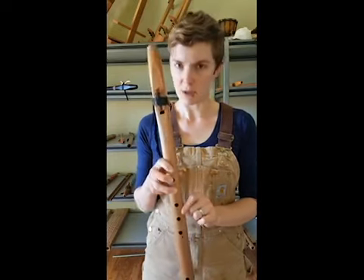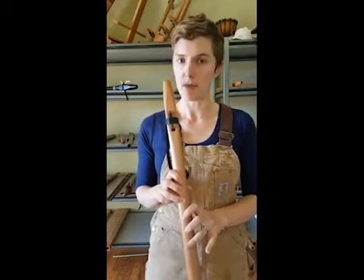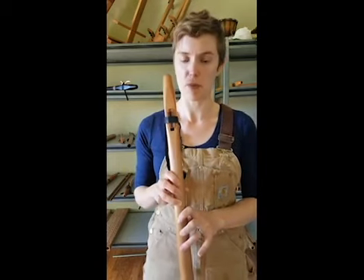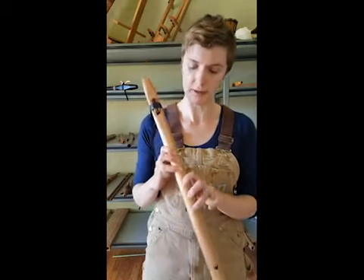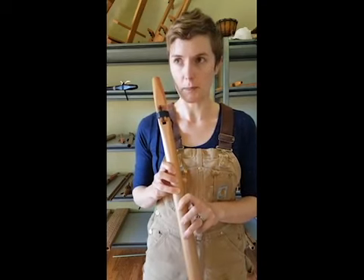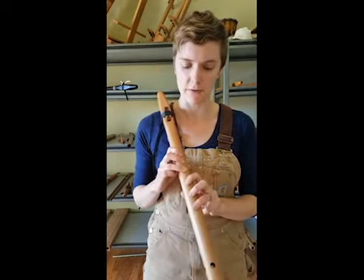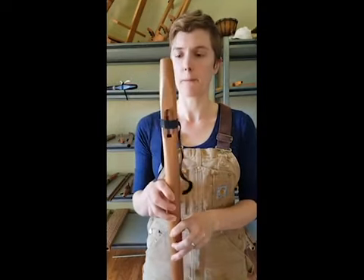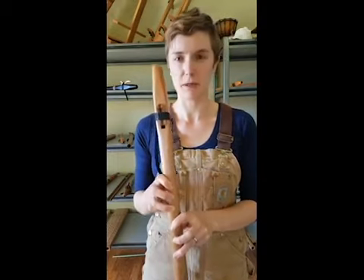That leads me to the next most common thing that happens when people first get their flute, or when they're playing one of our flutes and they have never played one of our flutes before. You need to blow harder on the upper notes. If you are a little bit timid, or if you're not experienced with playing a native flute, or if you're used to playing flutes from another flute maker, you might not blow hard enough on these upper notes, and that can really make the flute sound pretty bad.